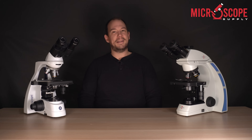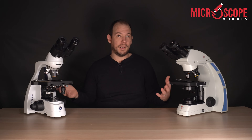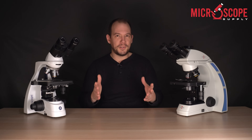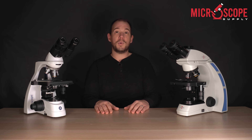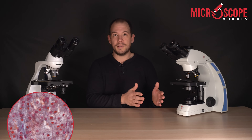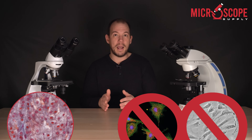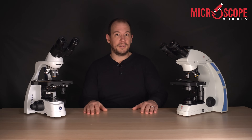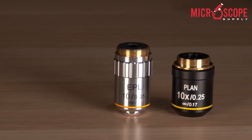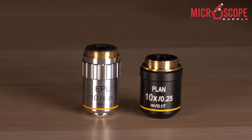Number one, and arguably the most important decision that you'll make when purchasing a compound microscope, would be the objectives. Before I get into objectives, we are going to talk about bright field objectives and exclude things such as fluorescence and phase contrast, or else this video would be fairly long. The two types of objectives that you'll probably come across are achromat objectives and plan achromat objectives.